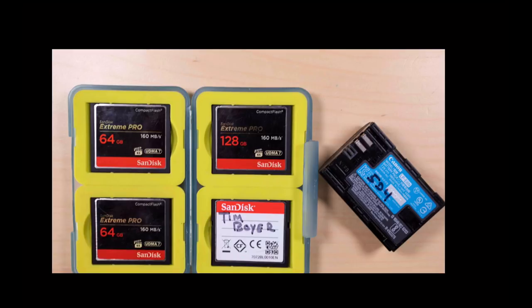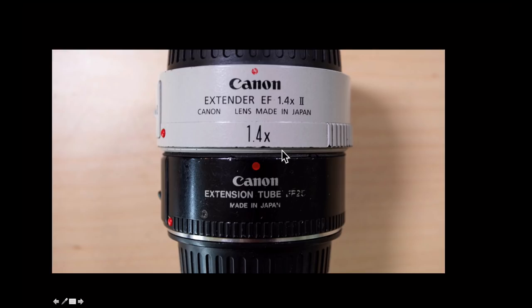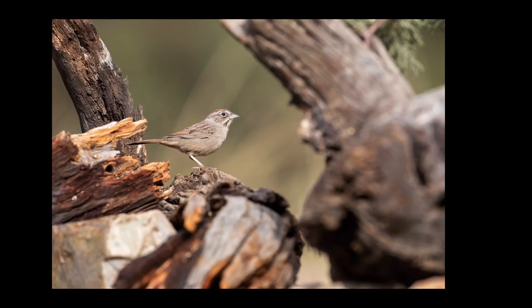Tip number three is to have extra equipment with you. I recommend taking plenty of storage cards — I shoot CF cards so I have at least four of those. When a card is full I flip it over and put the back side up. I always label my cards with my name so I can get them back if I loan one out. Also make sure you have extra camera batteries.